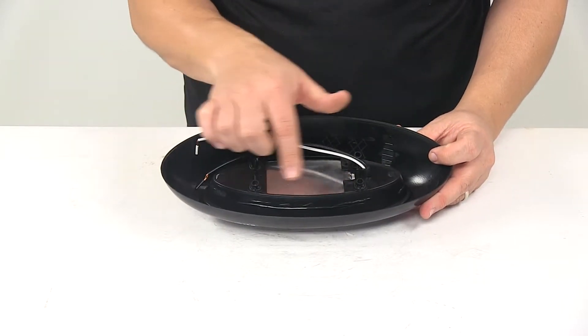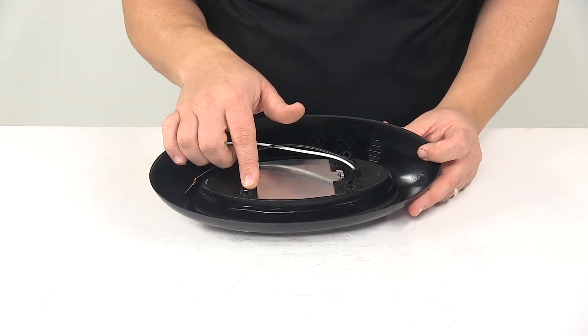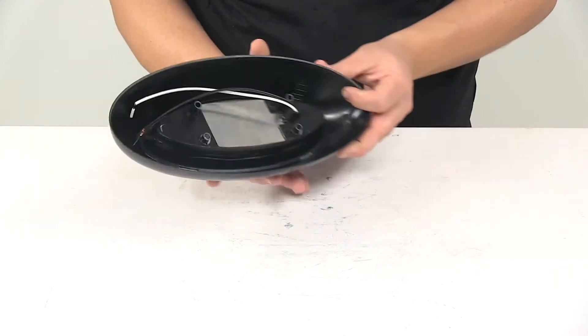When it comes to the mount holes, side to side they're separated on center by four and a quarter inches. Up and down, they're separated on center by about one and three-eighths inches.